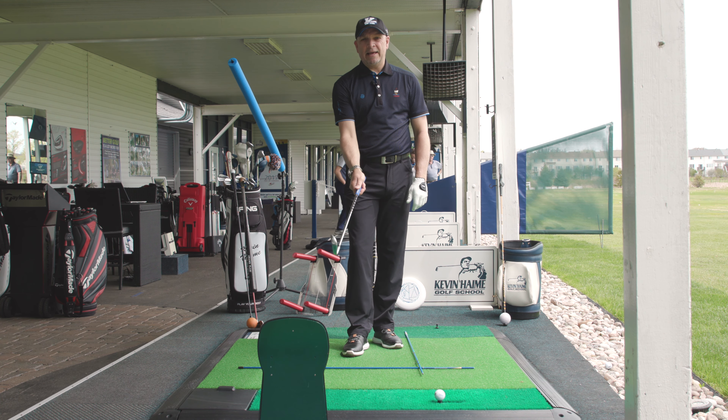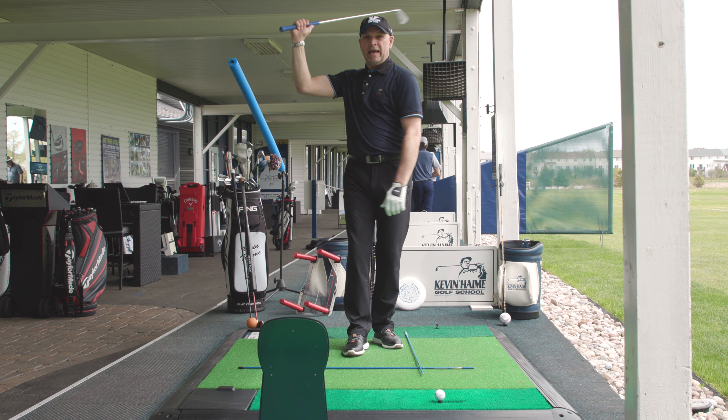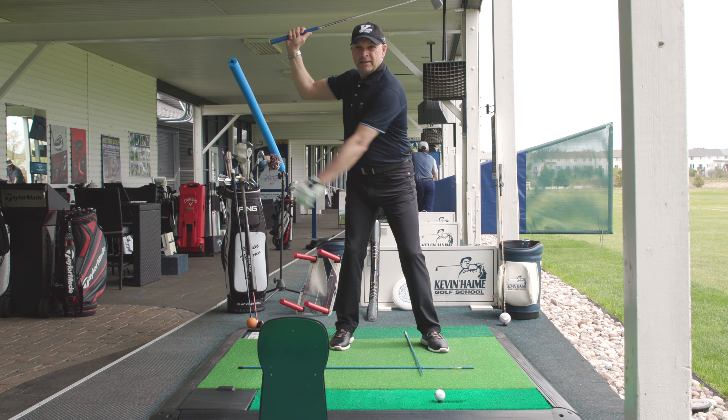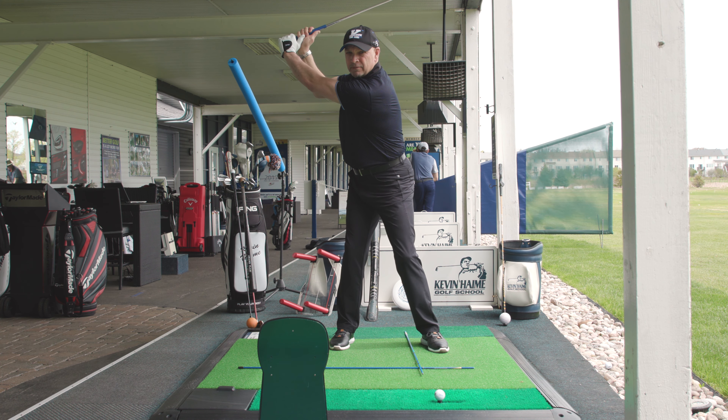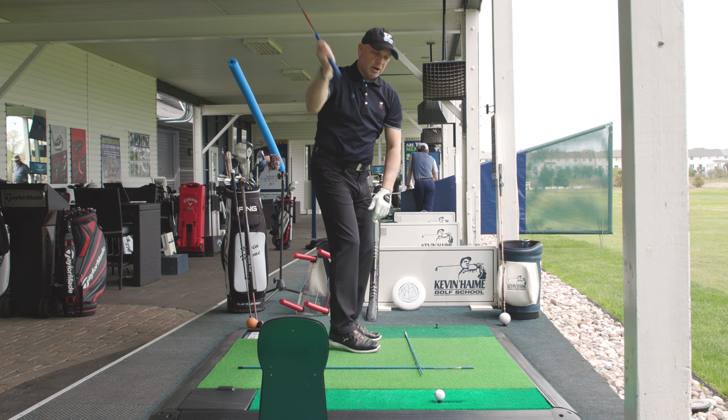Hold the golf club in your trailing hand, hinge it up right beside your ear into a nice L position, turn your body 90 degrees, and then set your other arm up there. That is the proper position for a golf club — my arms are in front of me, my trailing arm in an L supporting the golf club.